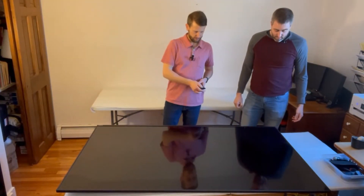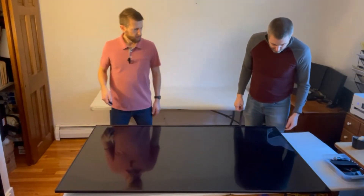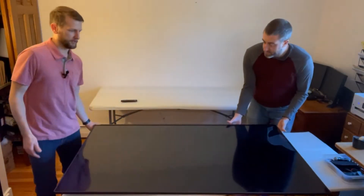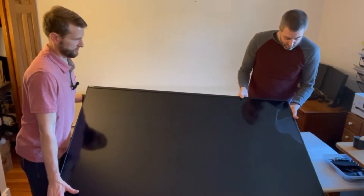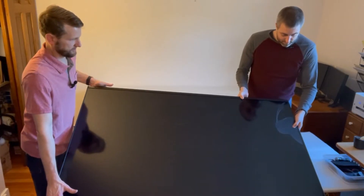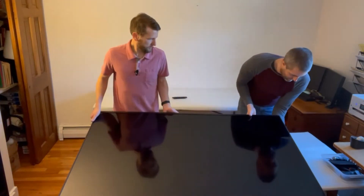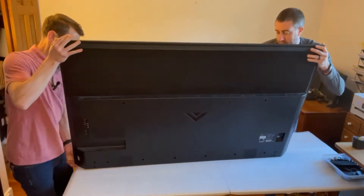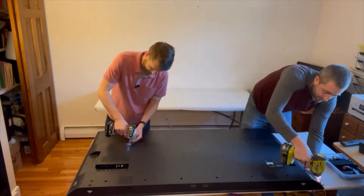Here's our TV that I acquired on Facebook Marketplace — broken, of course, so it was nice and cheap. You can see that even when I turn it on, we have almost no light coming through. There's a pretty severe broken part to this TV. But the backlight does still work, which is important as you'll see later. You can see some of the light coming through the broken LCD.